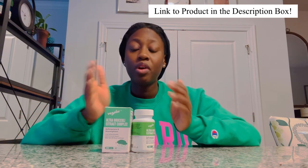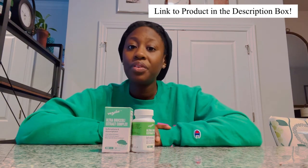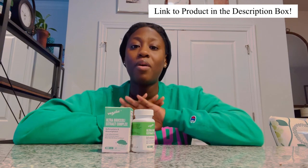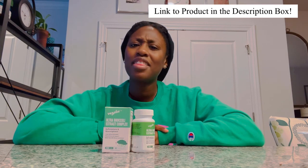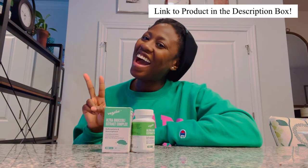They were kind enough to send me this product for free, but I have not been paid to give it a good review — this is just an honest take on how I feel about it. Thank you again to Veg Fizz for giving me a chance. I really appreciate it and thank you so much for supporting this channel. That's all I've got for you today — until next time, bye bye!